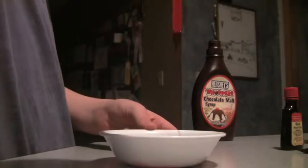No good. Let's add a little more chocolate syrup. Better. A little more. Perfection.